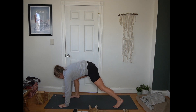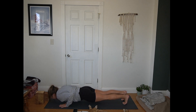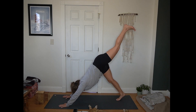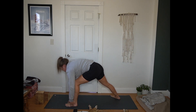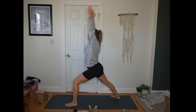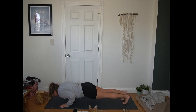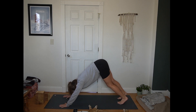Hands to the mat. Step back to plank position. Inhale in plank. Exhale, chaturanga. Inhale, up dog. Exhale, hips up and back, down dog. Inhale, sweep left leg to the sky. Exhale, between your hands — warrior one. Back foot in and out at 45 degrees. Fingertips lifted. Full breath here. Generous bend in the front knee. Hands come to the mat. Step back to plank position. Inhale in plank. Exhale, chaturanga. Inhale, up dog. Exhale, hips up and back, down dog.